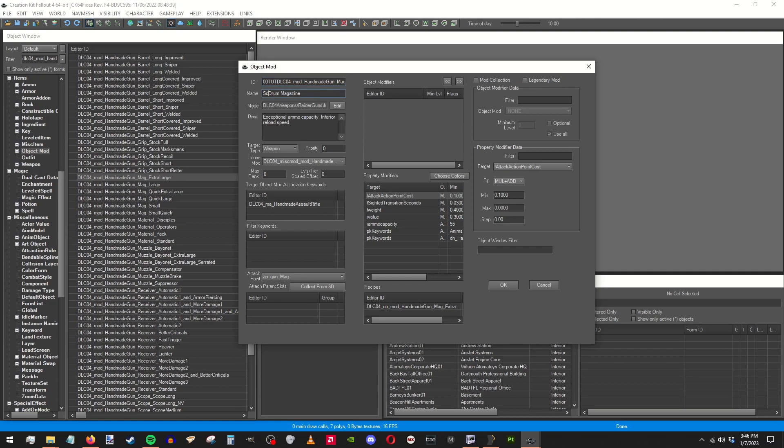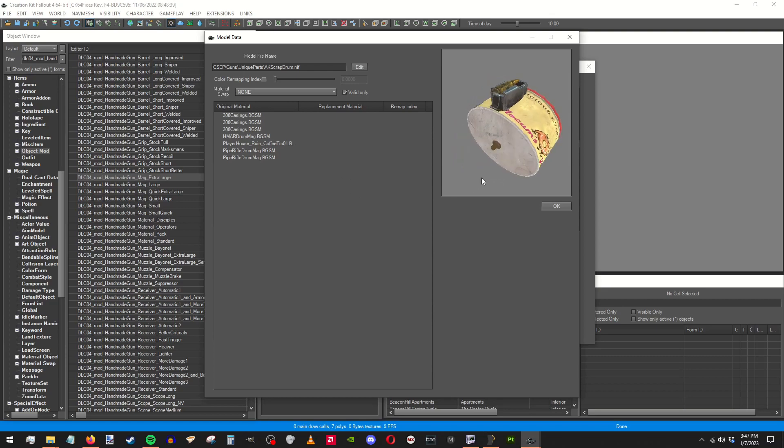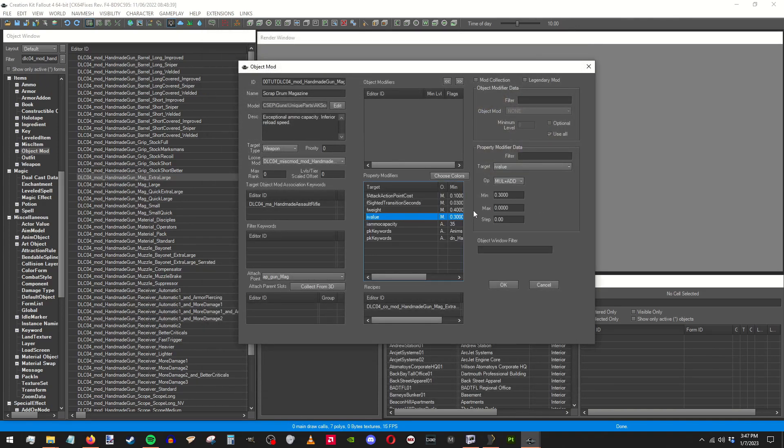Ammo capacity, add — let me just remove that. We need to go up, out of here — look at that, there's your mesh. You can set up material swaps there if you need to. Value — I don't know, it's 2.5. Weight, let's keep it the same. Yeah, all that works. It's less capacity, but greatly improved — yeah, there you go, that's good.